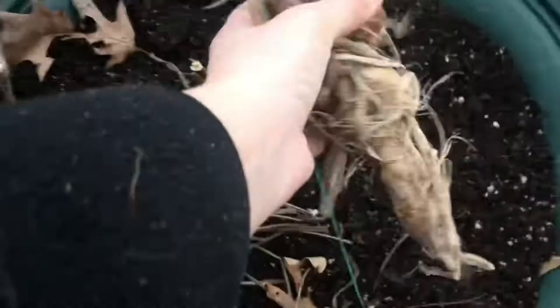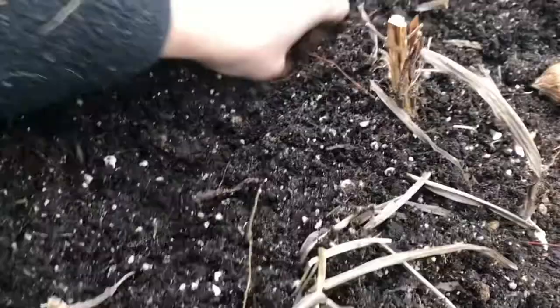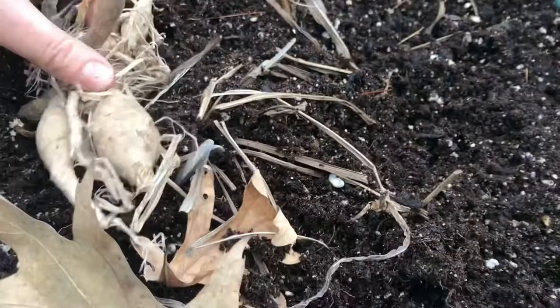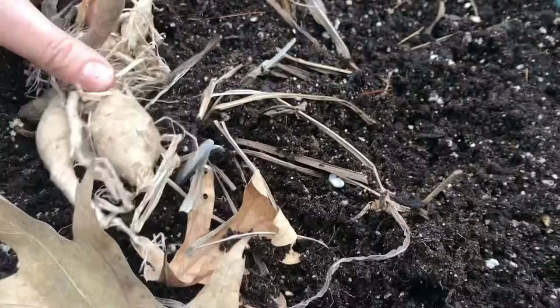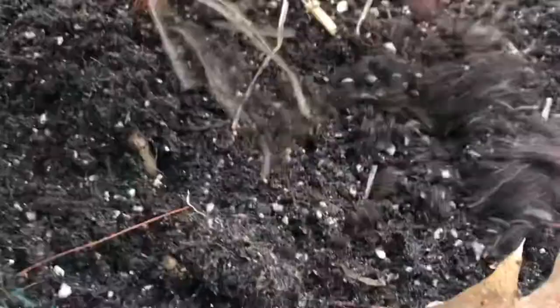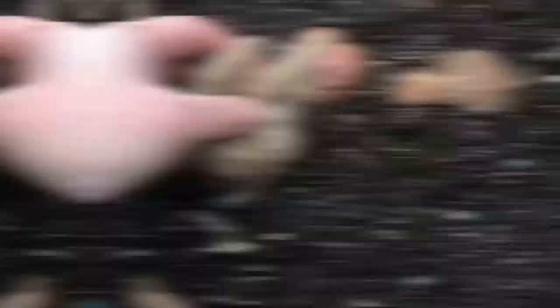Butterflies are already out — look at that! That's going to be a nice one. I don't even know what that is. Not the greatest gardener, but my gardens grow. My plants stay alive, so I got that.